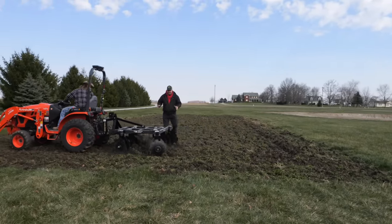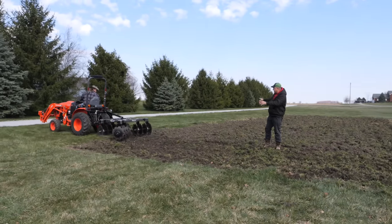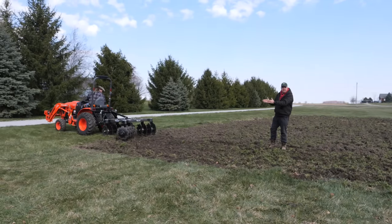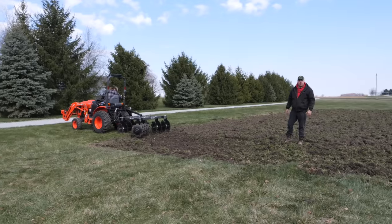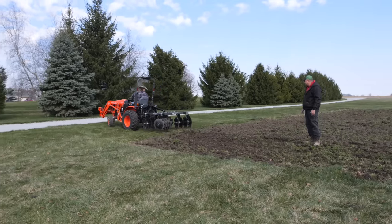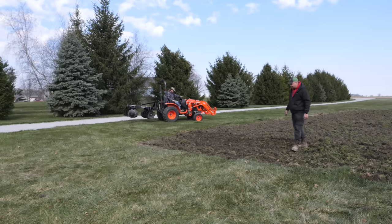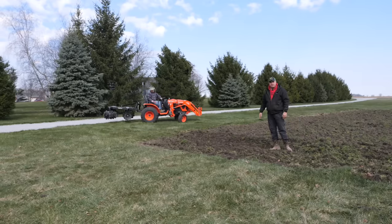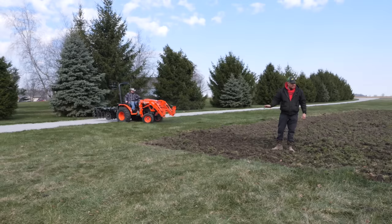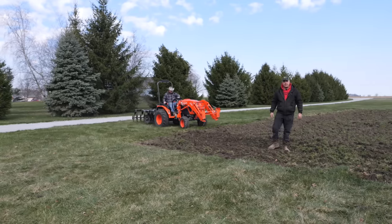We adjusted the gangs — we widened the rear gangs by loosening those U-bolts and moving them out, and put the front gangs a little closer together. He's able to go a little bit faster with this tractor. He's throwing a slight hump to the middle — we may need to widen the gangs a little more, but we'll probably just keep doing multiple passes. It's cutting a little deeper each pass.